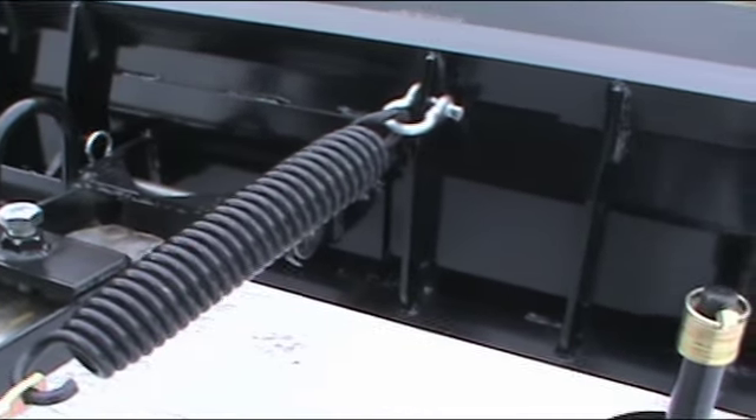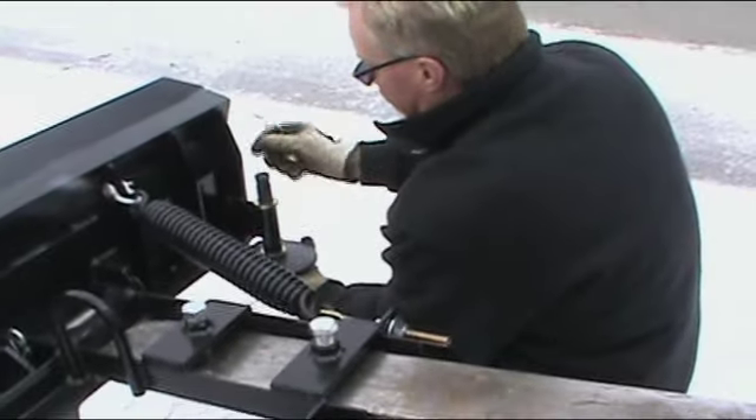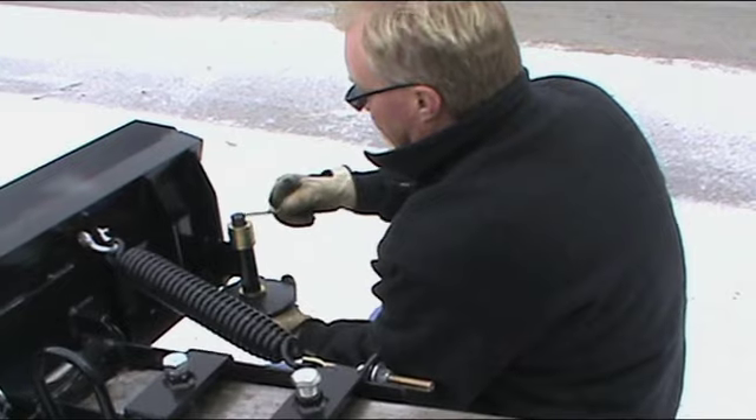Forklift mounts can be manufactured to fit your forklift width. The blade is designed with level-stabilizing skid pads on each end to prevent gouging or cutting from end-to-end.